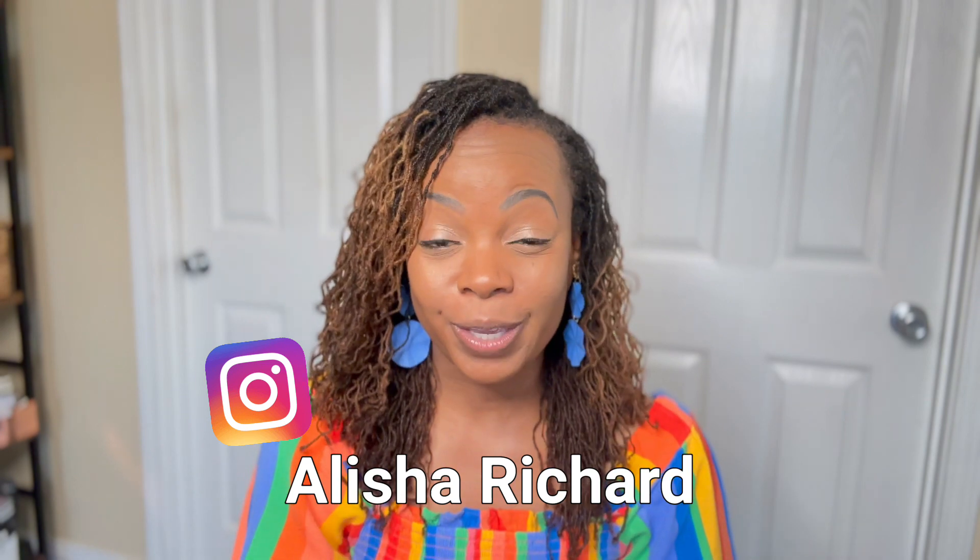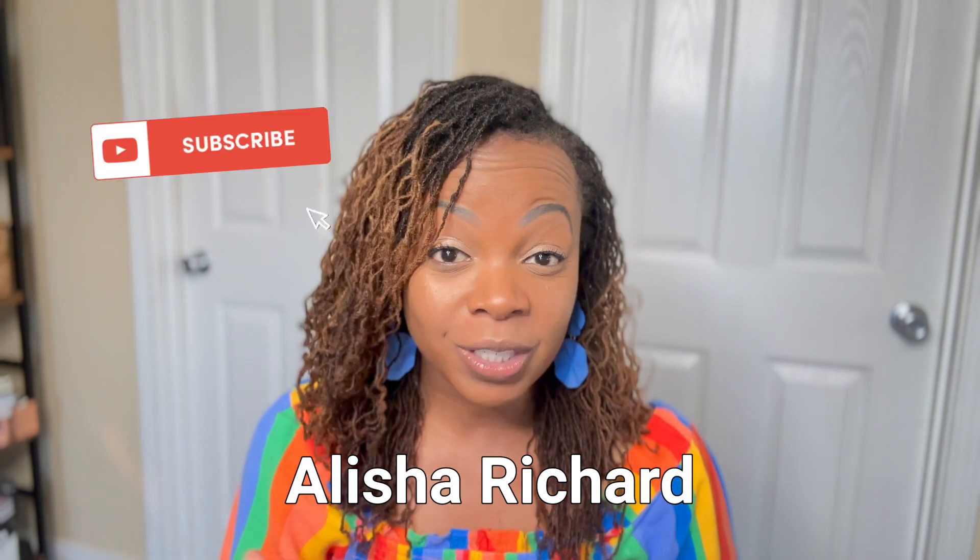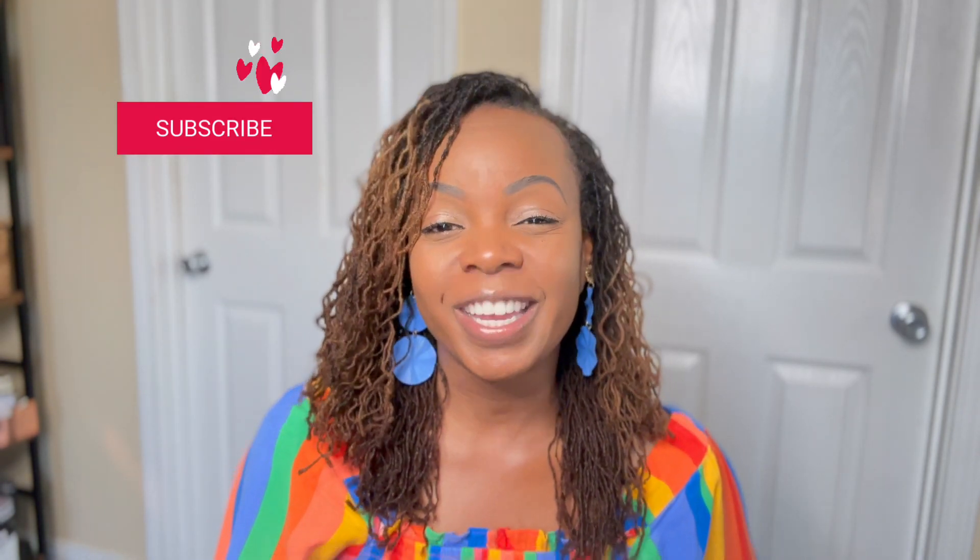Hello, I am Alicia Richard and welcome to my YouTube channel. In today's tutorial I will be showing you a few options on alternative ways to style your braid outs. All of these styles are so simple that you can do them within three minutes or less. If you haven't done so already, make sure that you subscribe to my channel so that you will never miss out on any videos on how to style your hair.